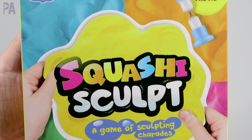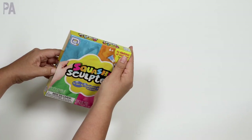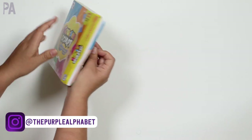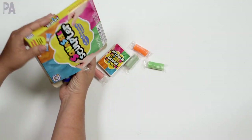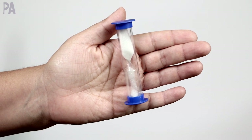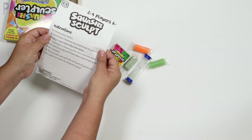This is the Squashy Sculpt game of sculpting charades. I have seen this in Dollar Tree for maybe a few months now and I've been really curious. A lot of you on Instagram have said it's pretty decent. So let's see what it comes with and then I'll show you a little bit of us actually playing it. Oh, it comes with a timer. Just for the timer alone that's a good deal — those timers are great to have. We also have an instruction sheet here in different languages.